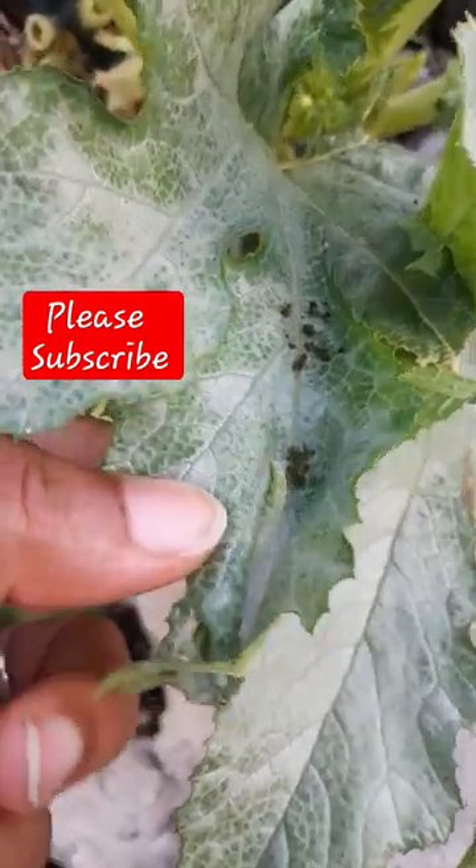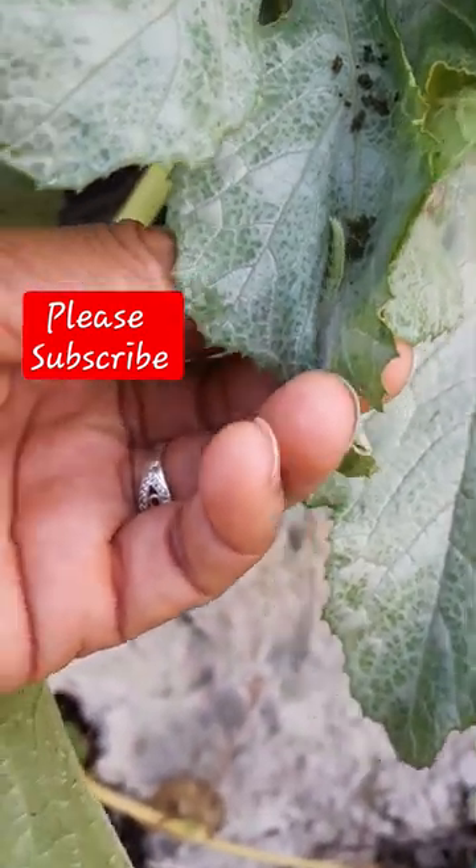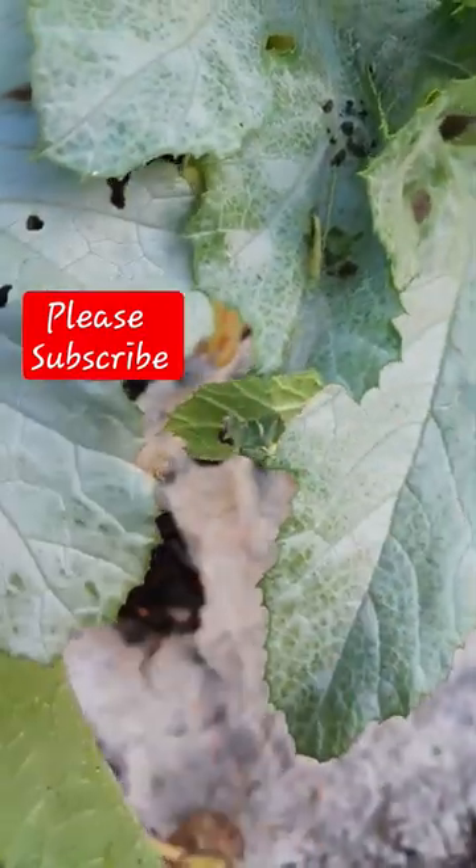And that's the culprit right there. That's him right there. You just squash him, and the ants will come and take care of him for you.